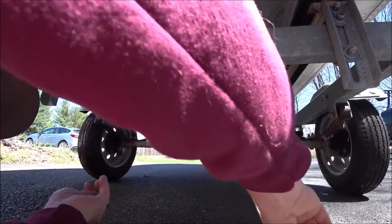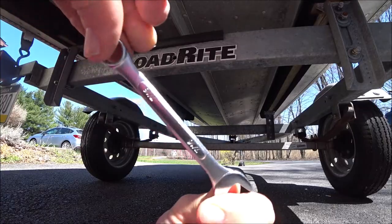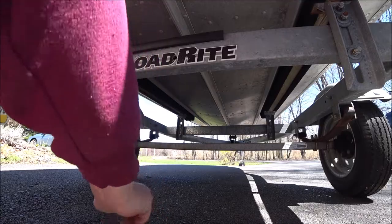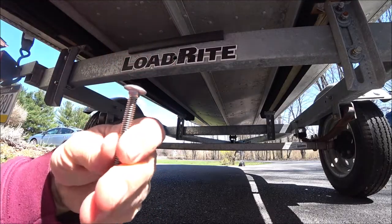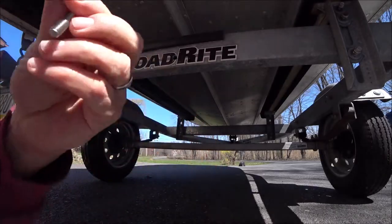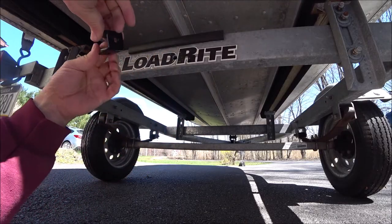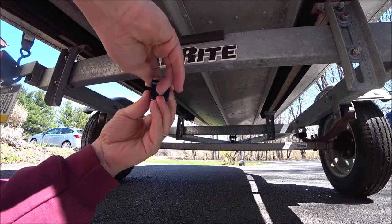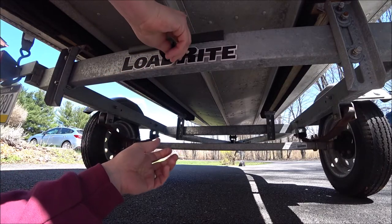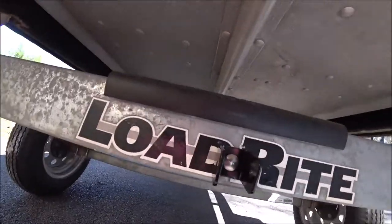This nut takes a 7/16th wrench, so we'll need that. The way I'm going to install this is the bolt has a square piece there to keep it from spinning, and it'll kind of go in flush into that spot. I'm going to put that through there like that and through the hole. So that's how it's going to be on there.